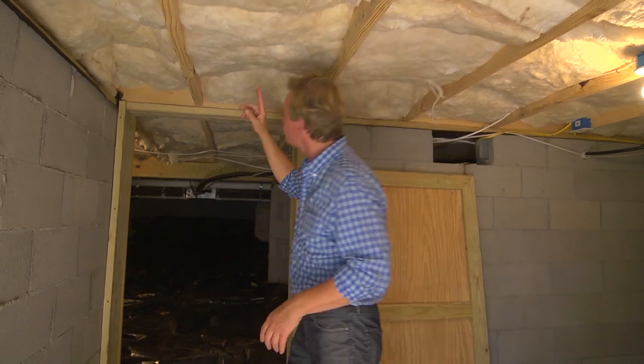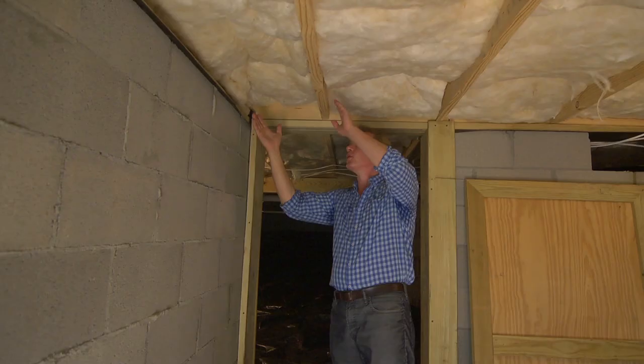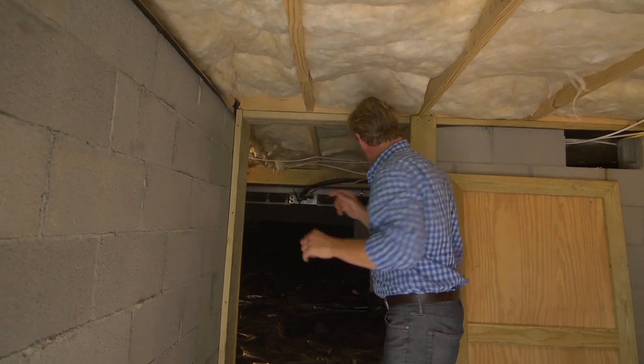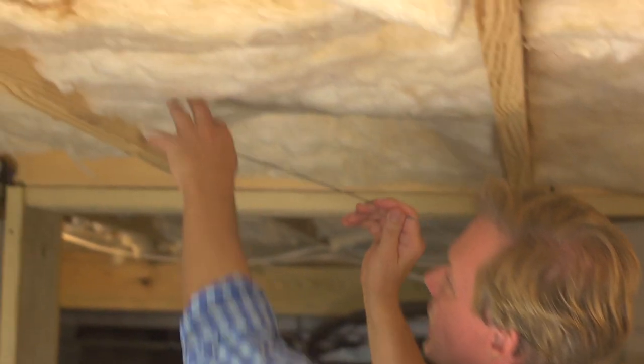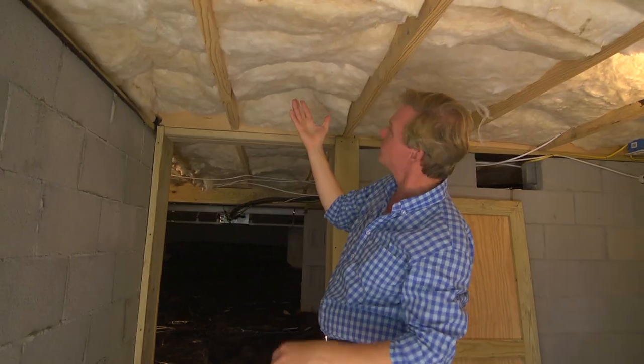We're using some of this fiberglass batting you can see here between the floor joists of the house. The way these are held in place: you just take a wire like this, the batting goes up, and the wire goes in like that and holds it. Pretty cool, huh?